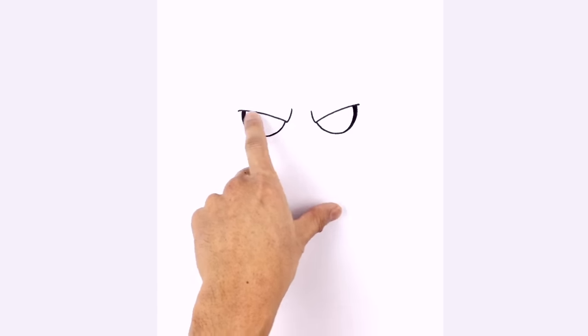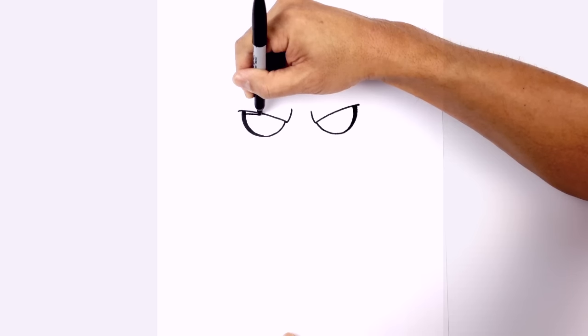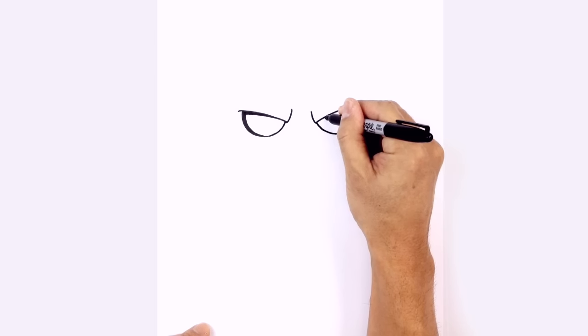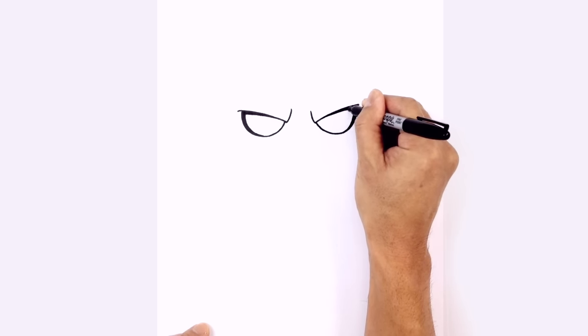We're going to do the same thing with the upper eyelid. On the left side here, we start down a little bit and then go across, blending it in as we get in towards the center. Color that in black. Do the same thing on the right side — starting on the inside this time, we're just going to curve out. Color that in black.